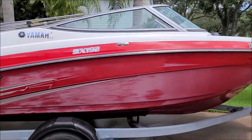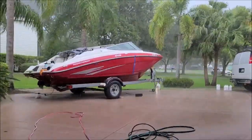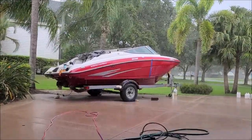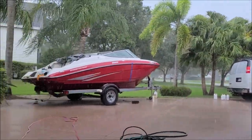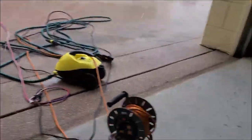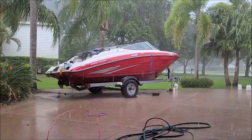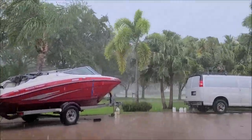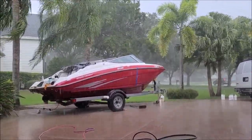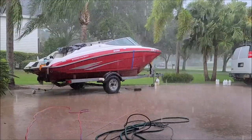That's Florida for you — we get halfway into the detail and it starts pouring down rain. Fortunately my client left his garage open so we could use the outlets. We pulled it in there and are now waiting out a Florida rainstorm. We'll catch you whenever the sun comes back.